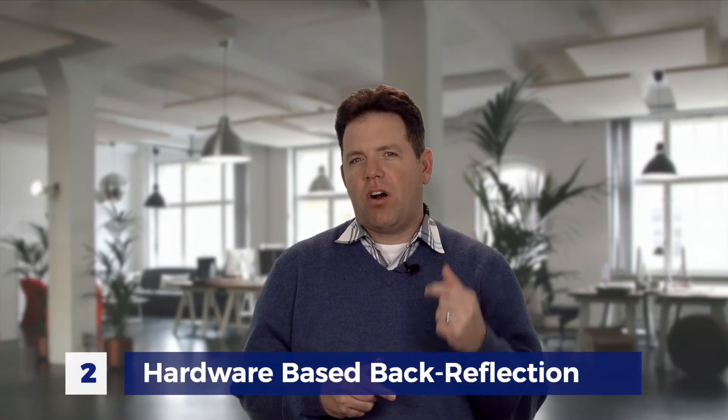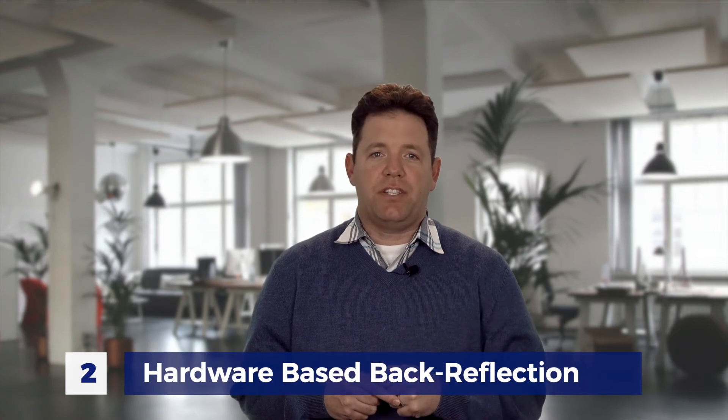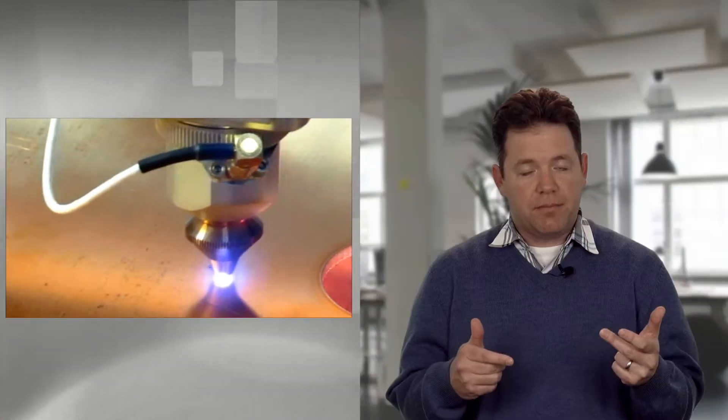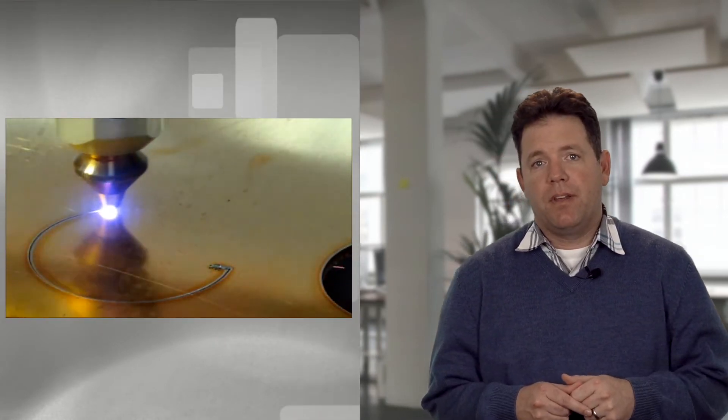The second feature is a hardware-based back reflection system. Back reflection occurs during the processing of reflective metals such as copper. The metal reflects the laser light back into the fiber laser and can cause damage to components inside the laser. Before Enlite entered the market, fiber lasers would detect that back reflection was occurring and simply turn off the laser, forcing you to restart your work and really slowing down productivity.